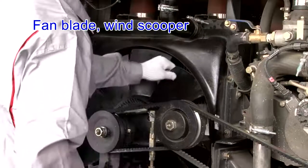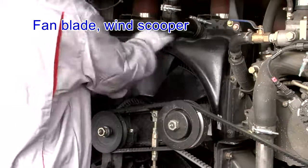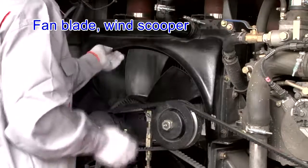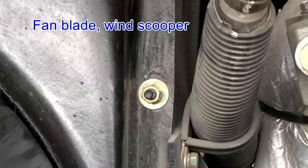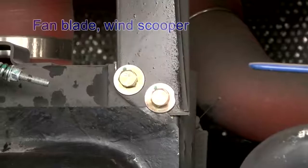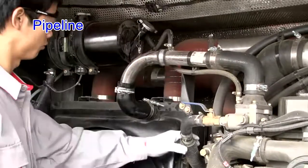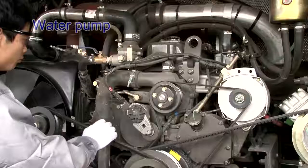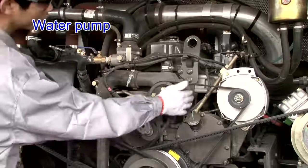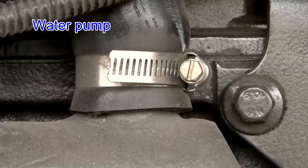Fan blade and wind scooper: clean the fan and check that its blade is free from fraying or deformation, the bolt is free from loosening, and the wind scooper is fixed firmly without interfering with the blade, reserving appropriate distance between them. Cooling water pipe is connected reliably without leakage and the rubber pipe is not damaged. Water pump has no abnormal noise and no leakage. The connecting bolts and nuts are tightened and the seal ring is in good condition.